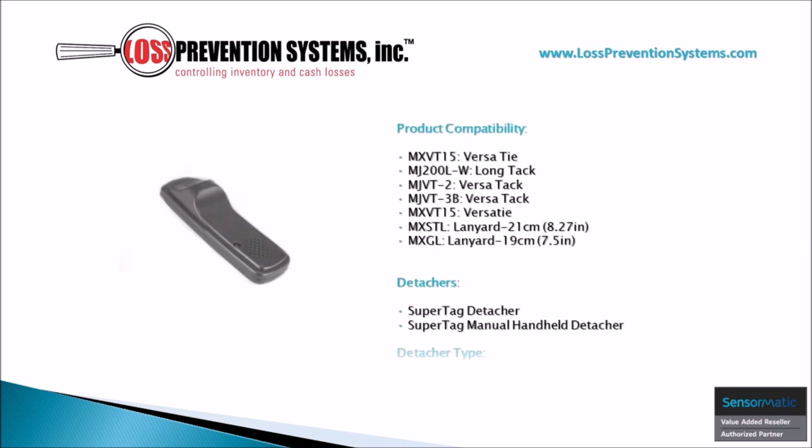This Alarming 3-Tone Pin is compatible with Super Tag Detachers and Super Tag Manual Handheld Detachers. Additionally, it's also compatible with 7 different SuperMatic products including tacks, ties, and lanyards.